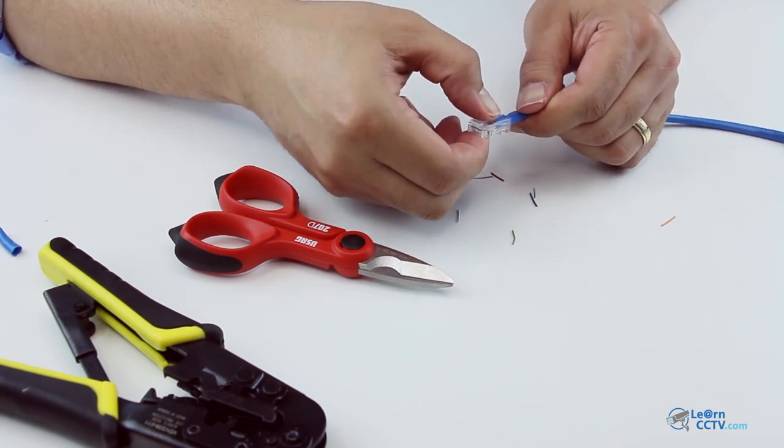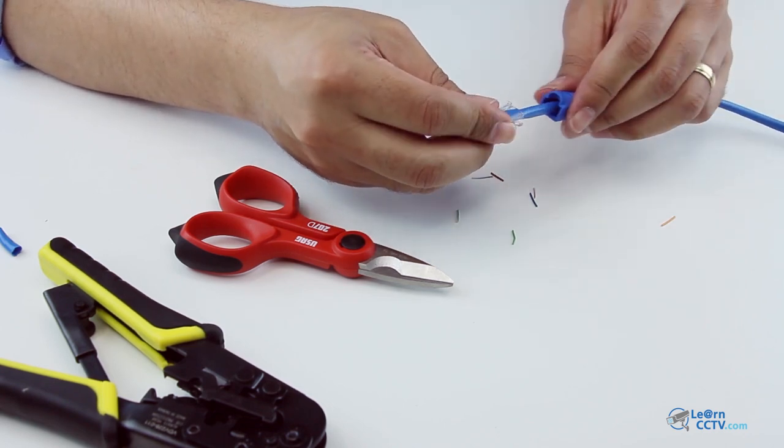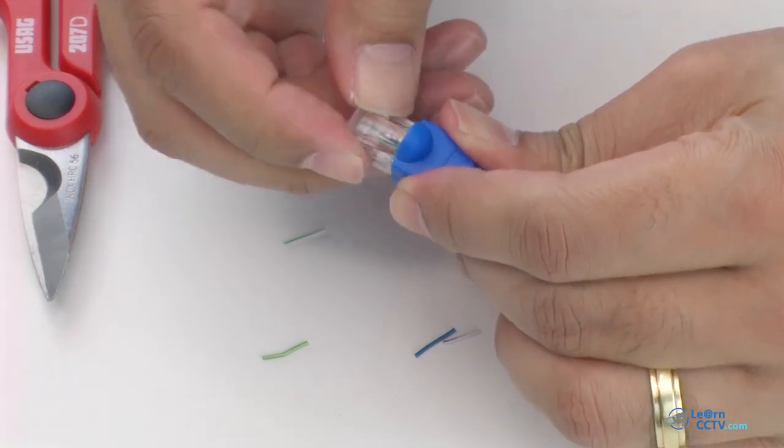You can just use your sleeve to protect the connector. And it's done.